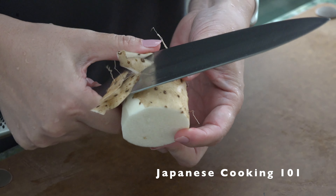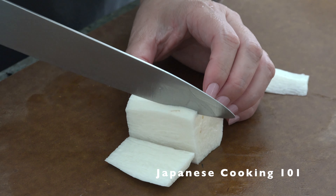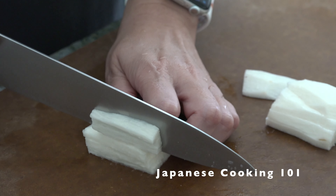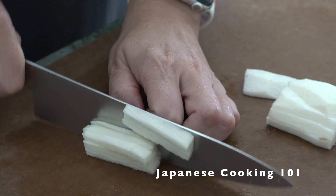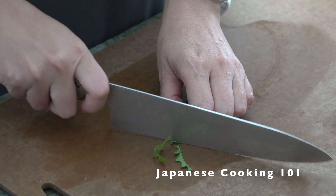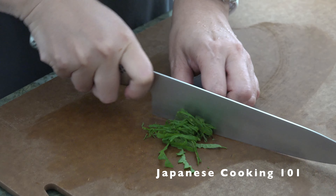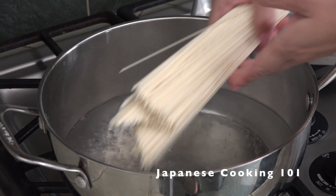Peel the nagaimo long yam and cut into thin matchsticks. If nagaimo is hard to find, you can use cucumber or other vegetables instead. Cut shiso leaves very thinly, or you can use green onions.